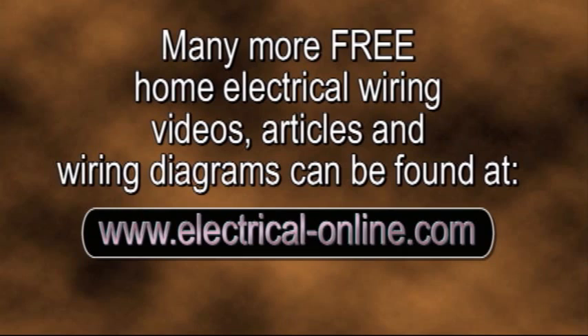Thanks for tuning in. We're going to be doing a series here on every circuit in your home, so stay with us for those. Check out what we have here on the site, and don't forget to subscribe. That way you'll be the first to know when there's new information here on YouTube and on our website at electrical-online.com. Thanks for coming by.